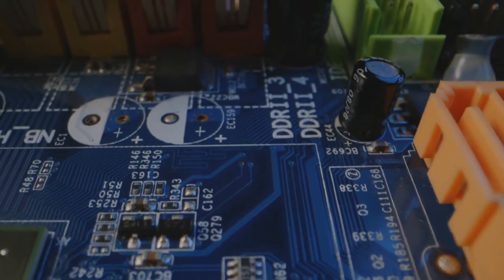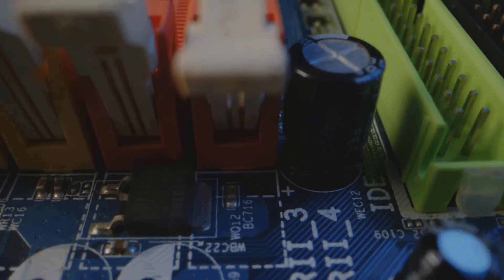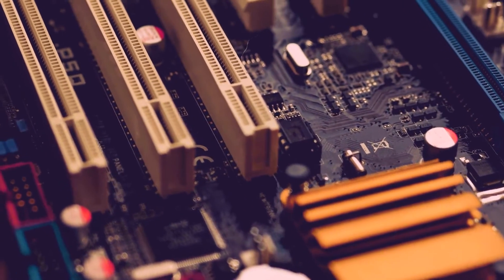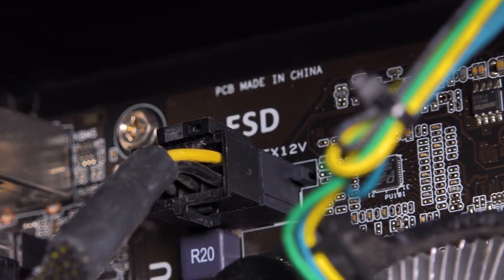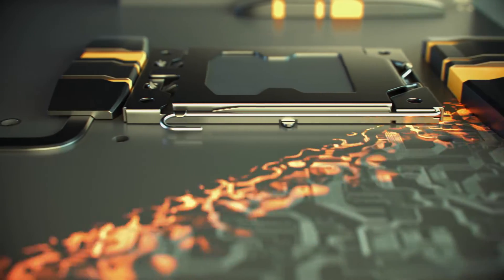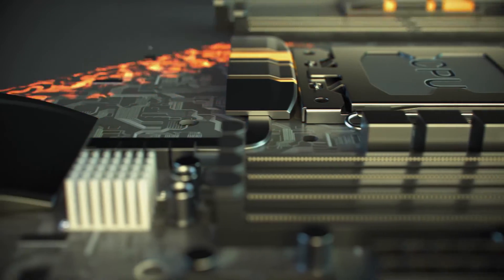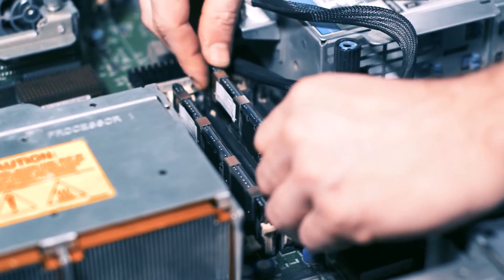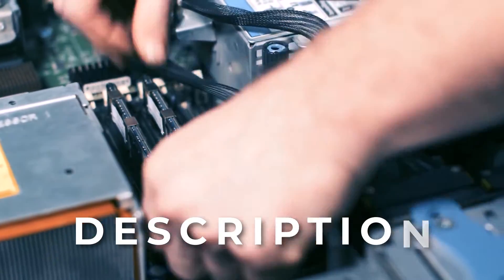In this video, I've selected the top Intel motherboards that perfectly match this flagship GPU, beginning with my top budget-friendly option, followed by the best premium choice, and concluding with the motherboard that offers the best value overall. Price information and all motherboards mentioned in the video are available in the description.